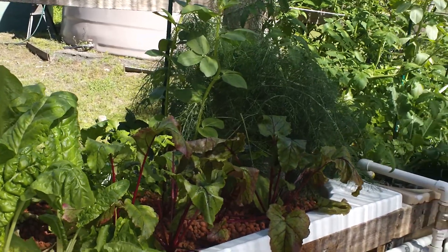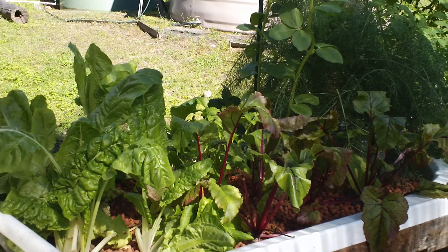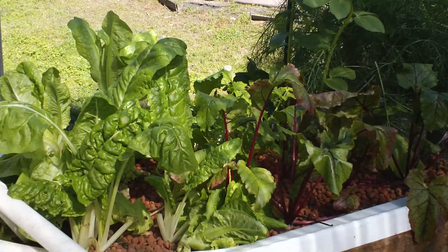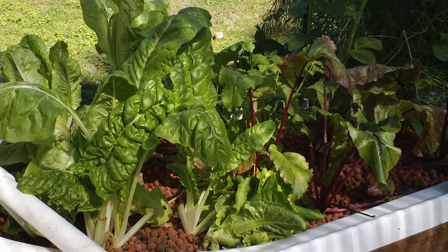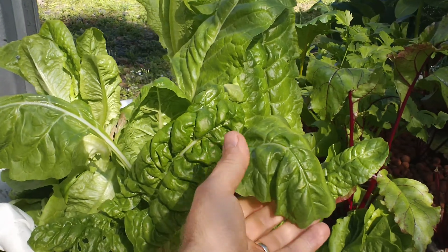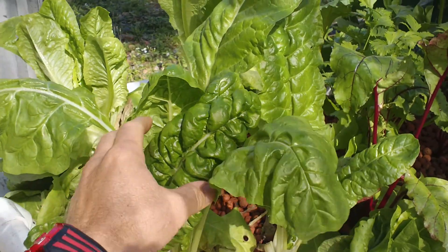G'day everyone, this is Braggie. Welcome to my farm here at Braggie Dune. I just want to give people a bit of an update on YouTube on my aquaponics system. This system is now about seven months old. It's the middle of winter here in Australia — it's July — and the plants are all still growing good.